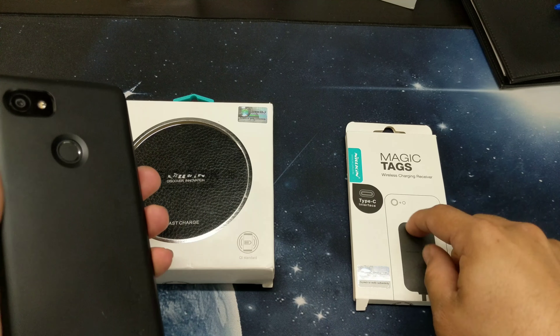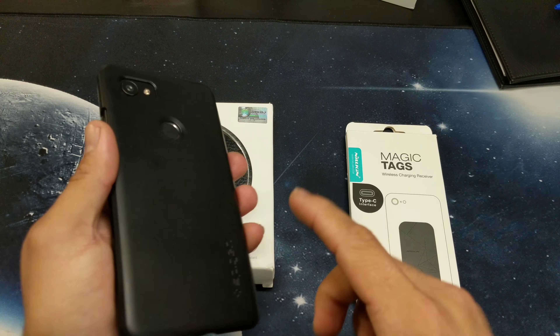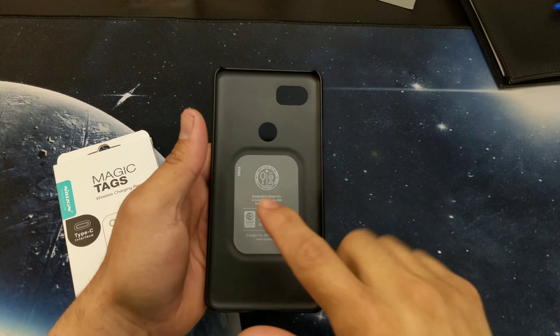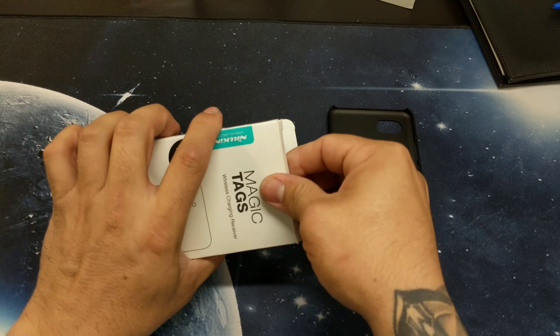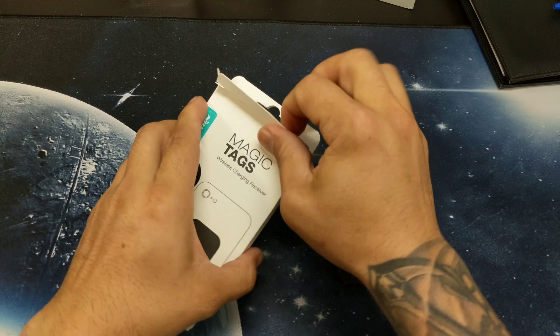Now I'm going to remove that metal plate and put this tag there to see if it adds any bulk to the case, and then we're going to see if it works with this charger. Here's the slot. Let's get this unboxed — these are magic tags from Nelken.